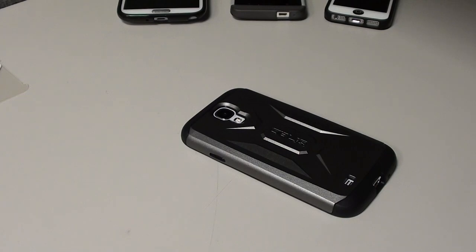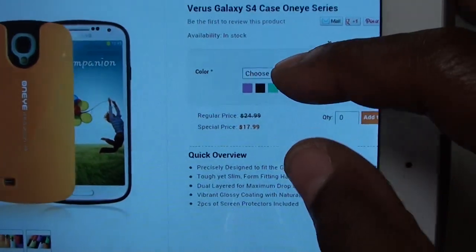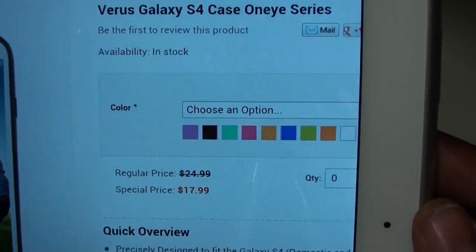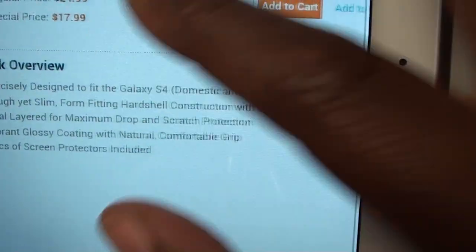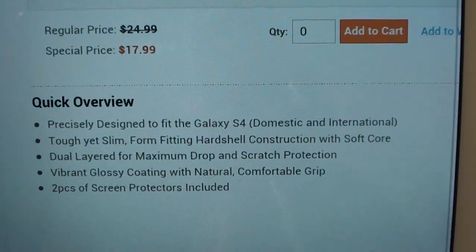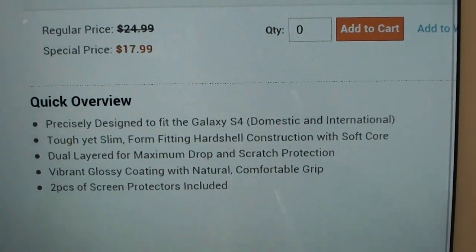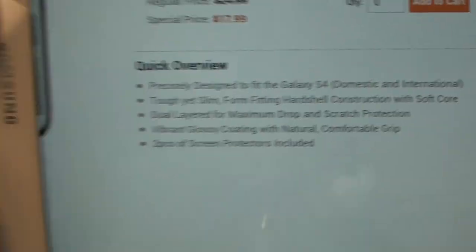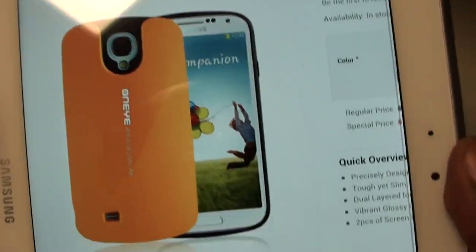Okay, so we got the Verus — same price, $17.99, and it's got a whole bunch of different colors to choose from. The specs are similar: precisely designed to fit the Galaxy S4, tough yet slim, same protection features. You can pause and read it for yourself. This one looks nice.